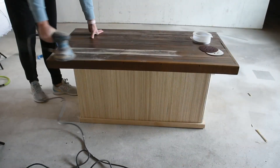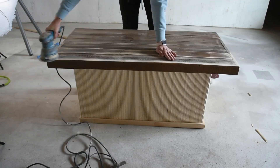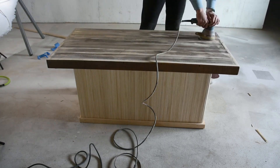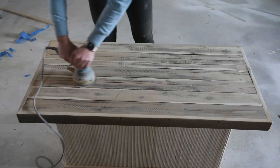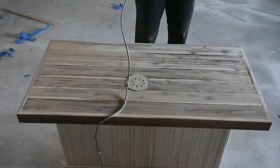Originally I was going to leave the top a dark stain and paint the bottom, but I wasn't feeling the two-tone look so I used 80 grit sandpaper to sand the top down. Once the top was sanded down I went back over it with 220 grit sandpaper to smooth it all out.